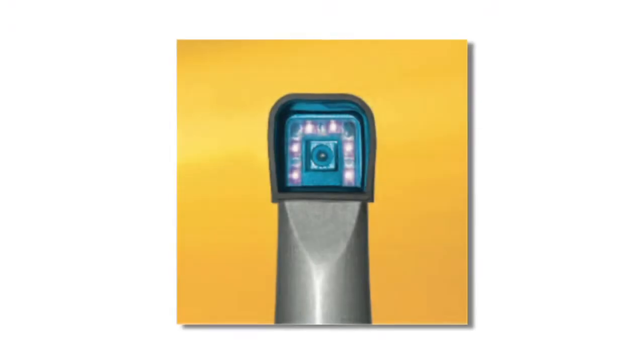Spectra uses a special wavelength of a purplish-blue light. It combines the best aspects of an intraoral camera and a caries detection system. The LED array around the top of the camera emits a purplish-blue light.